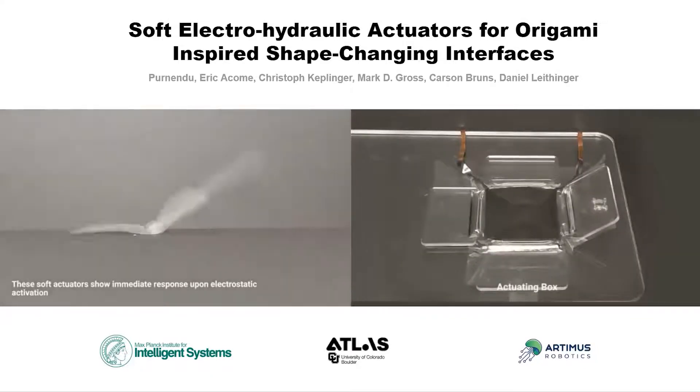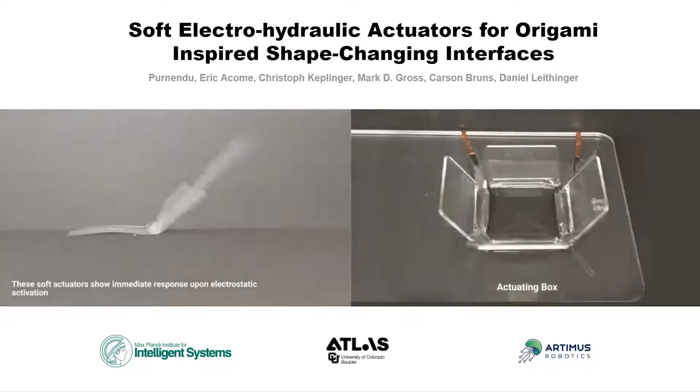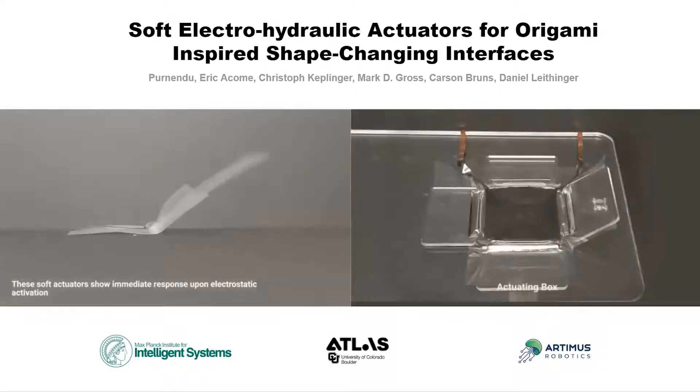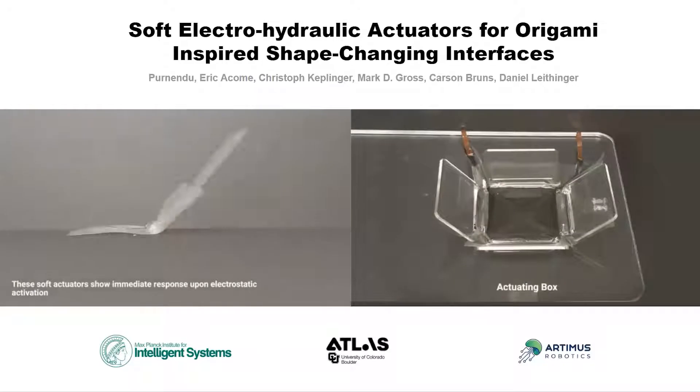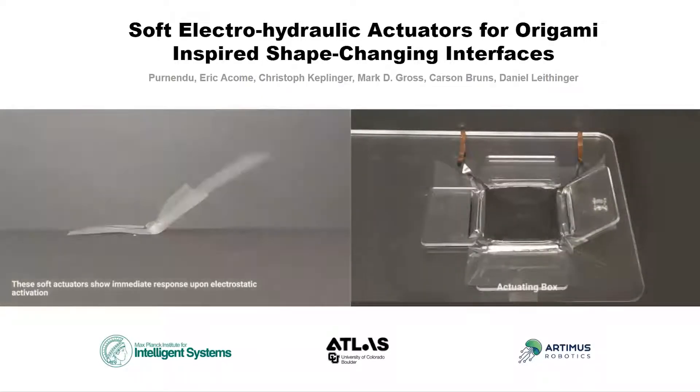This work is done in collaboration with my co-authors Eric Ekam, Christophe Keplinger, Mark D. Gross, Carson Bruns, and Daniel Lightinger. We propose a new prototyping technology for origami-inspired shape-changing interfaces.